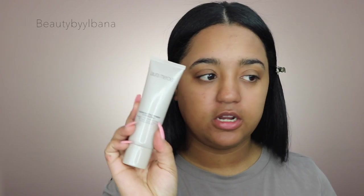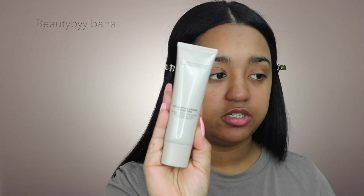To start off, I'm going to use my favorite foundation primer — this is a hydrating primer from Laura Mercier. I use this all the time and I love it because it really hydrates my skin.